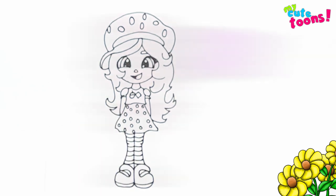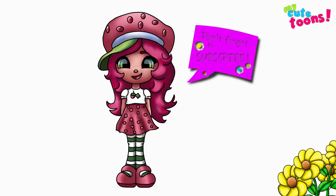And there's Strawberry Shortcake! Now you can look at my picture and try to match the colors — I'm sure your picture will look absolutely beautiful. Thank you for drawing with me. Please don't forget to click the like button and subscribe to my channel. I will see you soon. Bye bye!